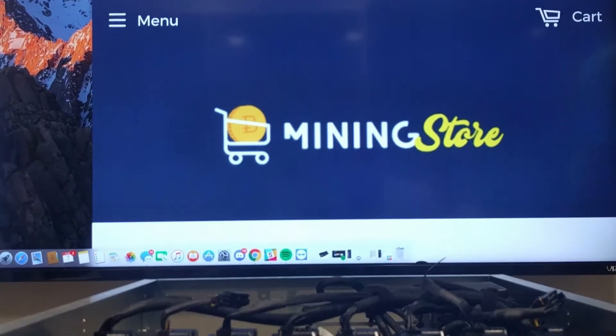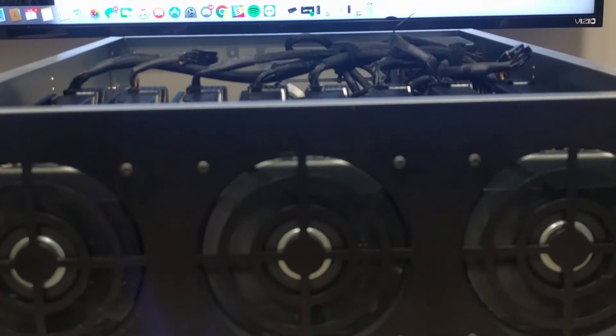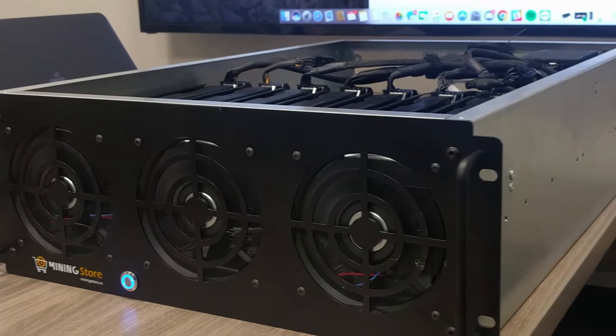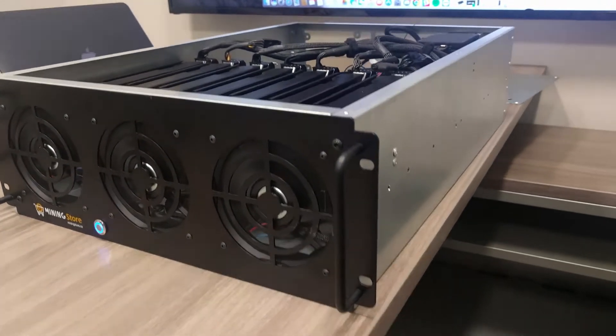My name is John Paul Beric and I'm the CEO and founder of MiningStore.co. Currently our 8 graphics card GPU system runs off of an Asus motherboard with 8 GPUs. It has 6 PCIe slots, but we're able to use the new M2 adapters on the motherboard to power them with PCIe's.